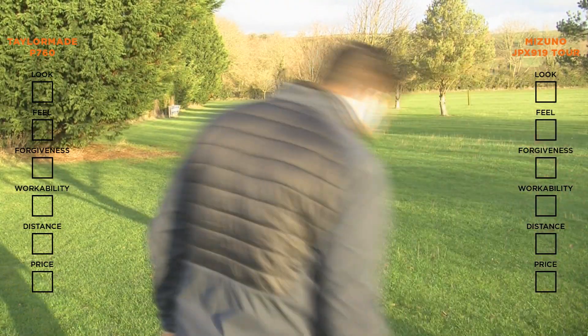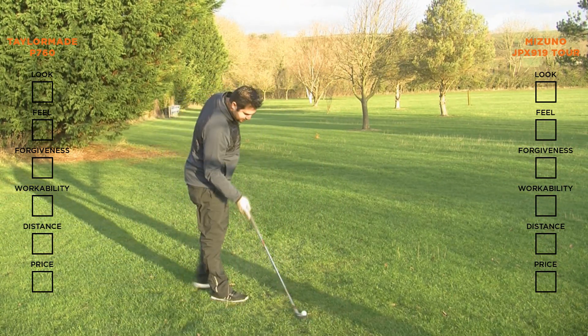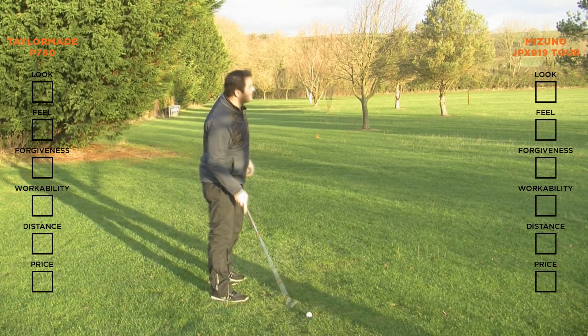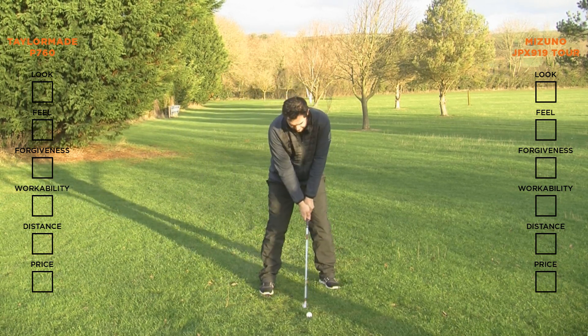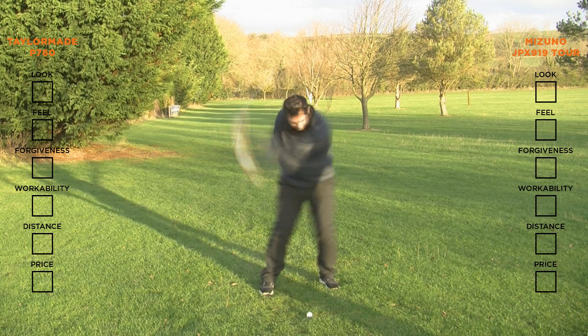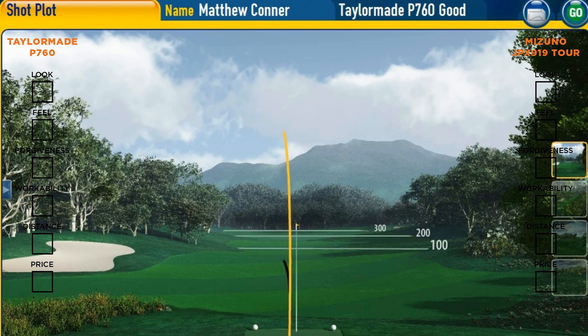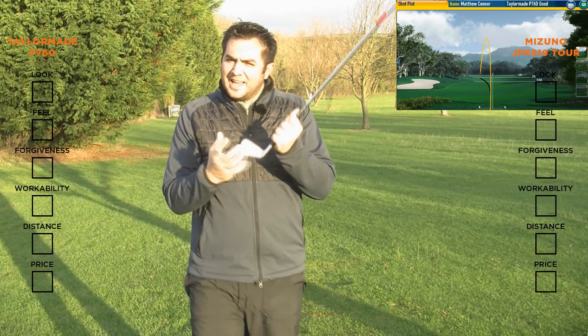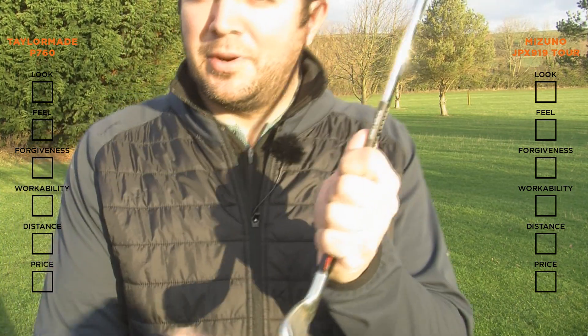Now let's have a go with the P760 — let's try and have a better strike this time. That was a good hit and a nice flight. The club looks a little bit more stubby than the 919, but the top line looks pretty much the same.